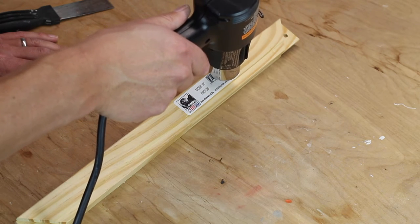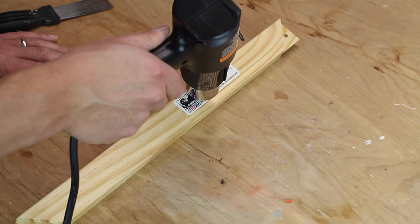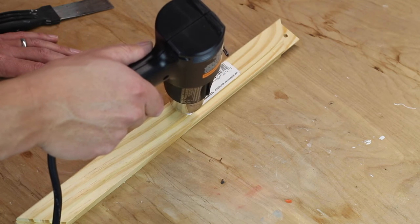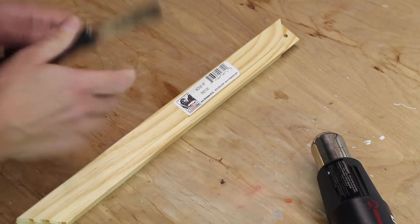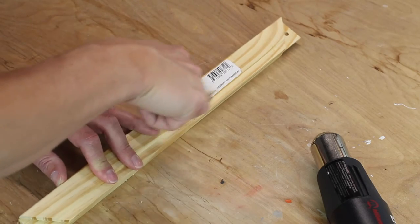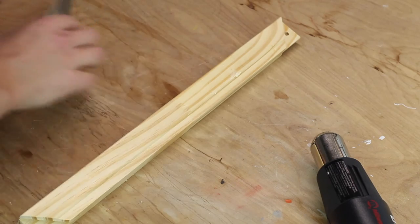What I'm doing is heating up the sticker evenly, just before the point it starts to burn. You don't want to burn it or burn the stretcher bar. And then using one of these scraper tools, that sticker comes right off.